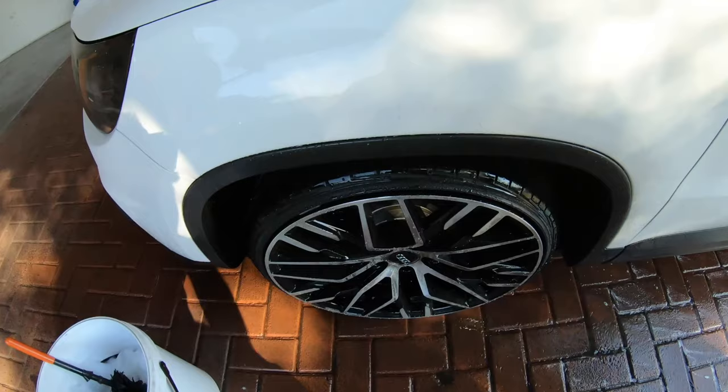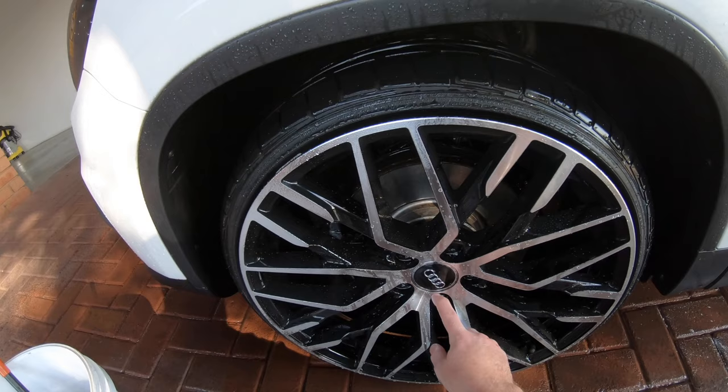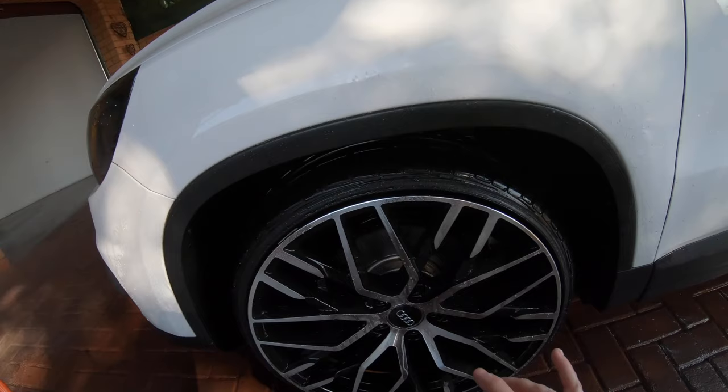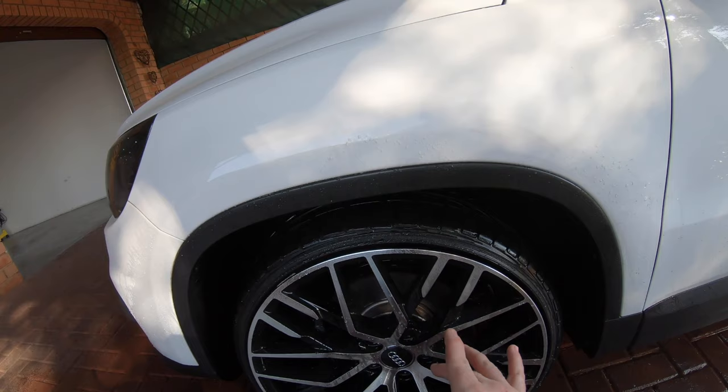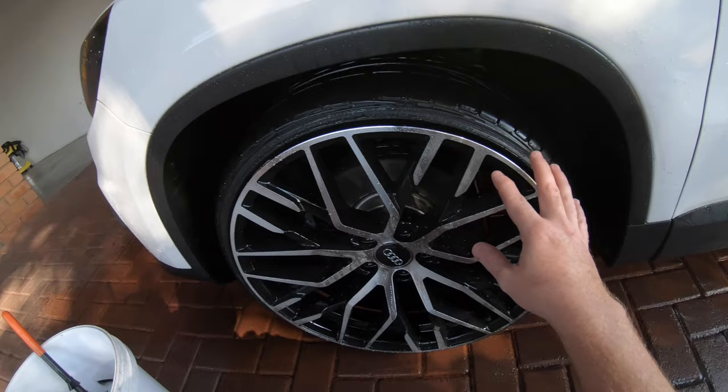So that's the first wheel cleaned with the Iron Out product. You really want to rinse the wheel nicely — if any of the lug nuts or the center cap has some product in it and it drips off, it will definitely stain your wheels. So make sure that you rinse it thoroughly. I'm quickly going to go ahead and clean all four, and then I'll catch you guys once that's done and the car is washed. I'll show you guys how to dry the wheels, dress the tires, and clean the tires up nicely, and also how to treat the arches once that's done.